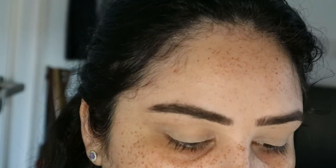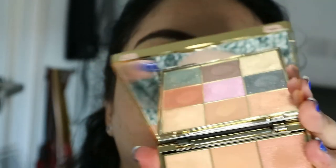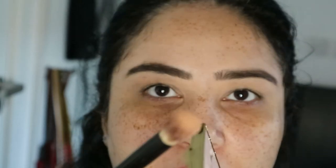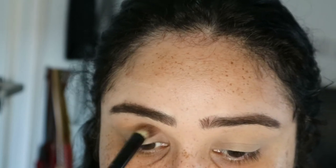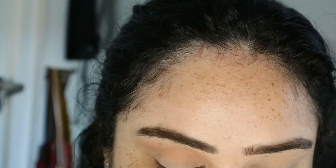For the first look I want to do a copper bronzy neutral eye. For that I'm going to use the first color and put that in my waterline. They are very dusty — we'll see what it looks like on the eye.